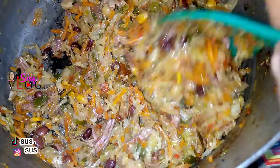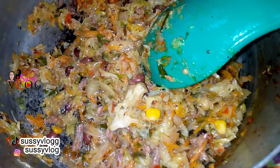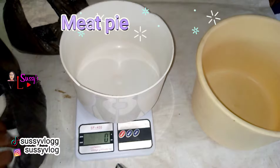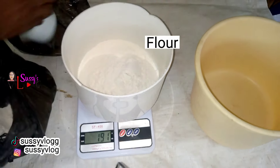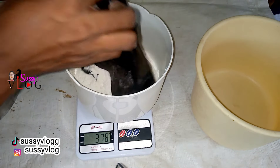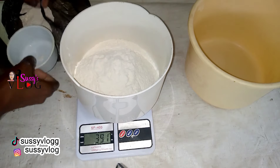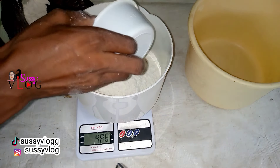I am using one sauce for my samosa, my spring roll, and my meat pie because Irish potatoes are scarce, so without the Irish potato I can use one sauce for the three items. I already prepared this earlier, so I'm simultaneously doing two things — making my meat pie dough and also my small chops batter, that is my samosa and spring roll batter. I'll be leaving the details of my medium meat pie recipe in the description box beneath this video.